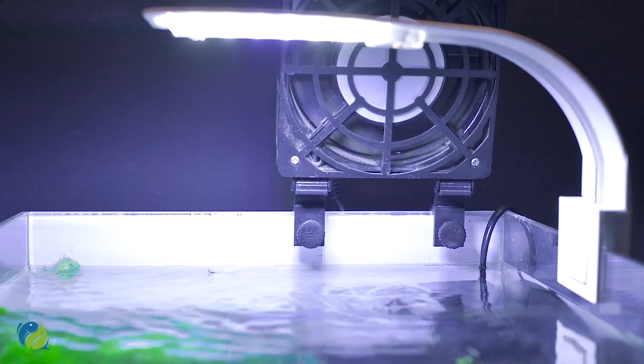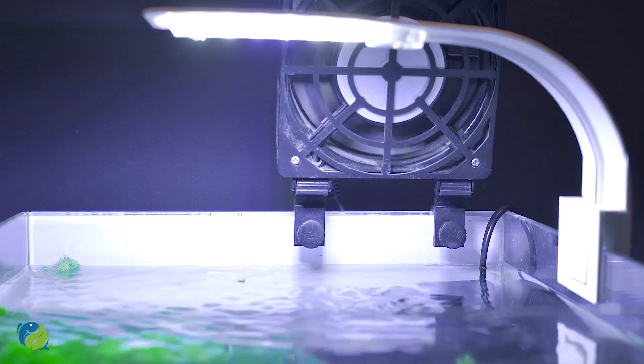In a fish tank, you can cut the plants just like in a normal garden. This is the reason why you can maintain the plants. First, we need to trim the plants. We need to turn off the filter and fan — the cooling equipment should not be off.